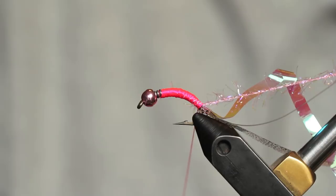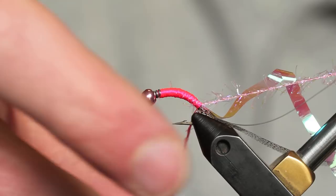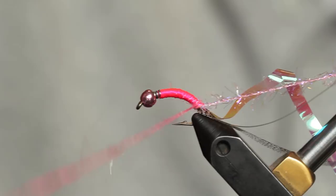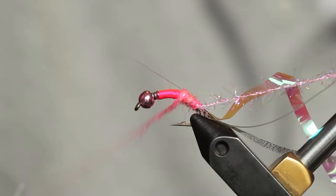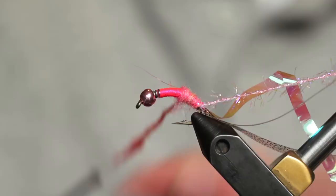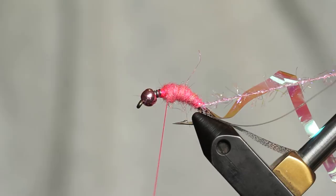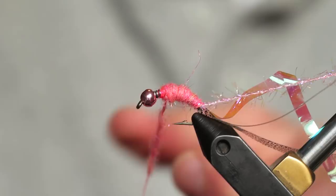We're going to use a base of dubbing so it doesn't have to be perfect. I'll take the thread to the back and use some UV pink shrimp dubbing — just a nice base layer. I'll apply it to the thread a couple of times to bulk up this scud a little bit. I like to fish them bulky. The scuds I fish for steelhead tend to be flashy, bright colors such as pink. This is probably my favorite variation — the pink color with the flash. It's fun to tie, fish enjoy it, and it looks good in your box.